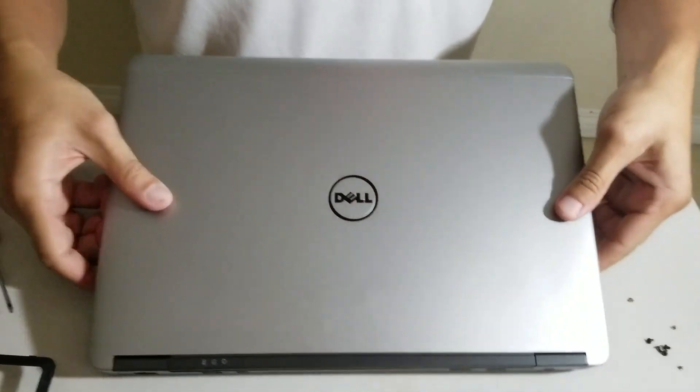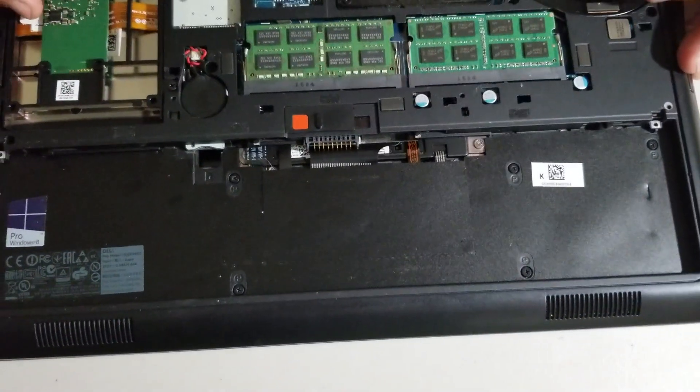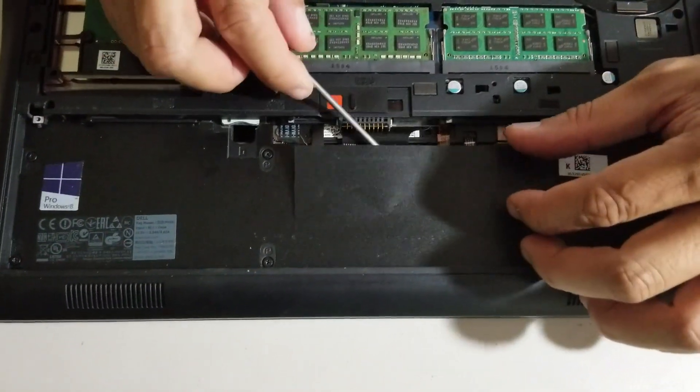Then, turn the laptop over. Then, disconnect the four cables.